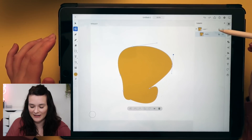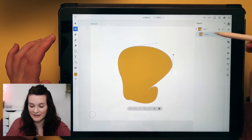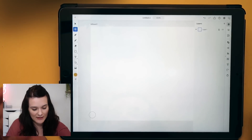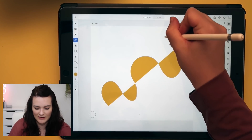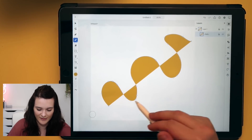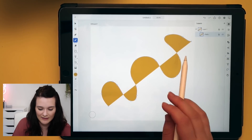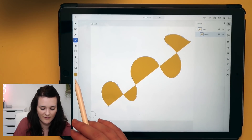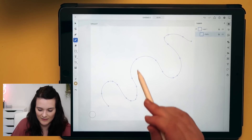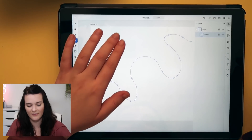Let's delete that layer. Up here on the right is the layers panel, which is exactly where I'd hope it would be. Then the pencil tool — it draws just like a straight line with anchor points. At the minute it's on orange with no stroke. If I flip it round, it'll just be the line. I'm very impressed so far.